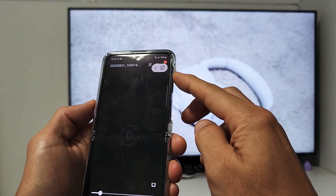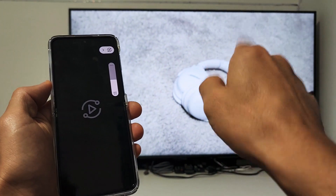Testing one, two, three — you can hear the volume coming out of the TV as well.